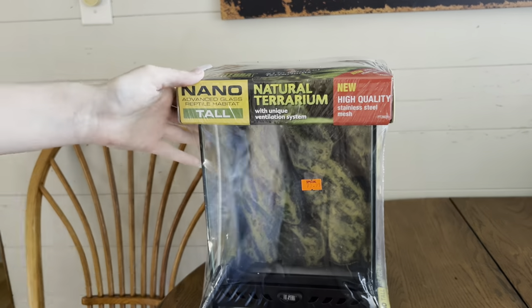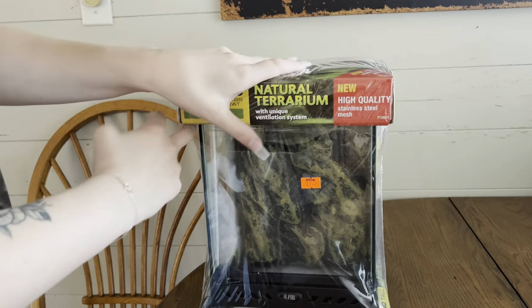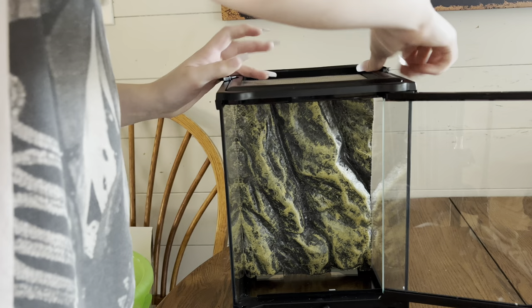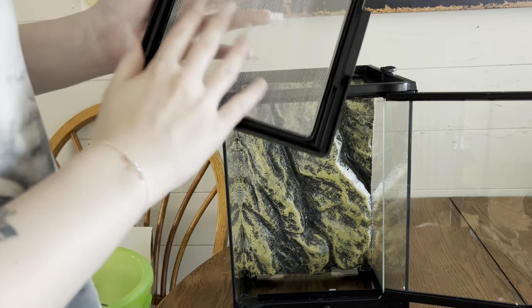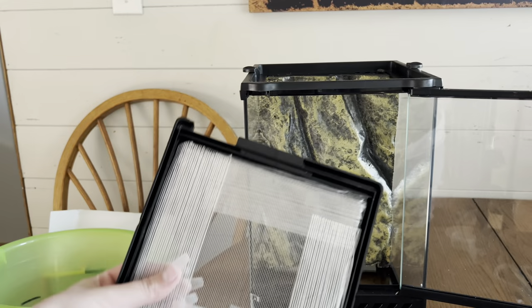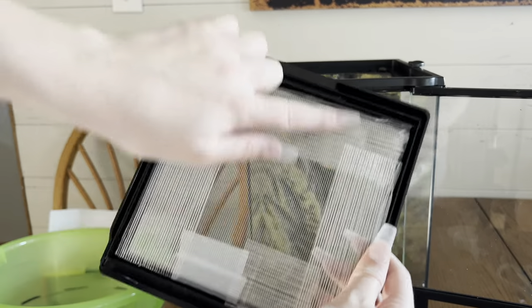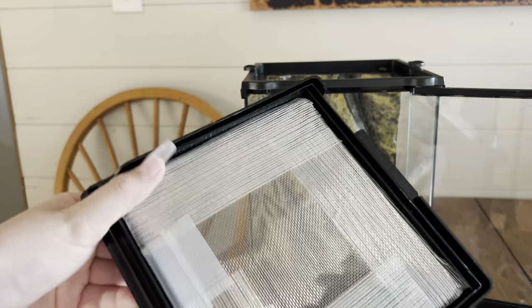I am just going to use some eco-earth since I'm not planning on making it bioactive or anything. Alright, let's just go ahead and break into this. Okay, so we gotta figure out what we want to do with this.